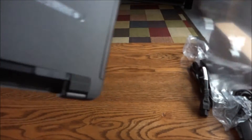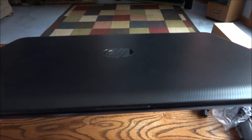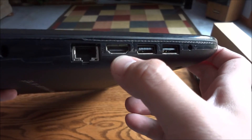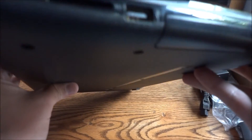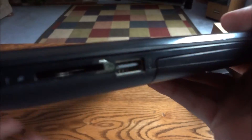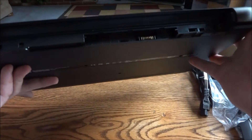There are foam protectors on the ends and an HP seal to show it's never been opened. It's actually nice and thin. We've got vents over here, an ethernet port, HDMI port, two USB ports, a headphone jack, and on the other side an SD card reader — which is nice for a base model laptop.